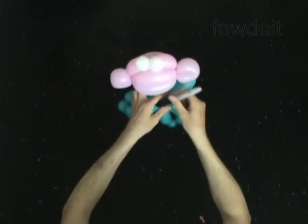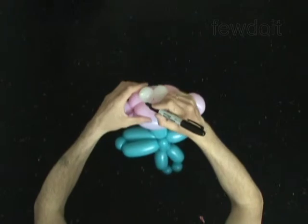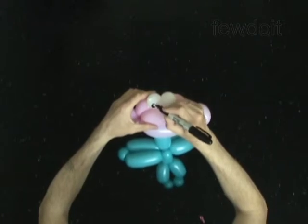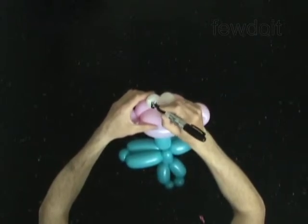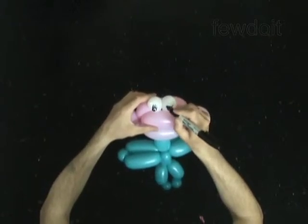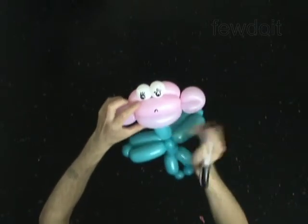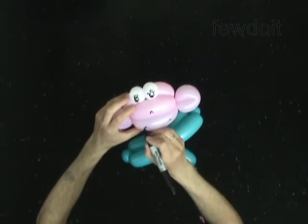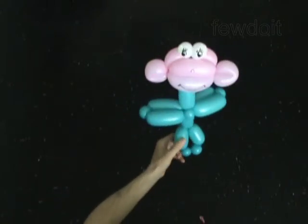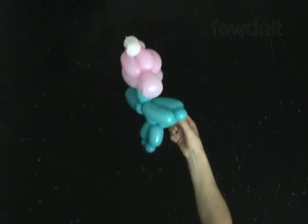Use a permanent marker to draw the face of the monkey. Draw the mouth. Pull a small nose — no, it's a big smile!